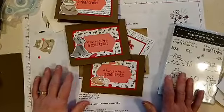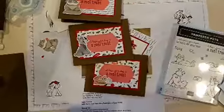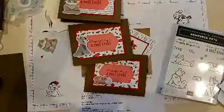Moving on — I'm gonna do the Christmas class next, which is my favorite, it's so pretty. So I'm signing off here and I'll move all this out and get the Christmas class ready.